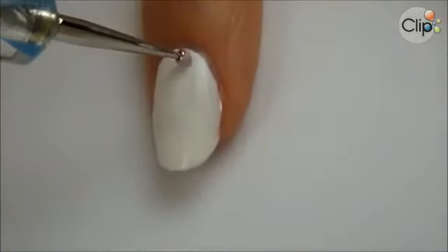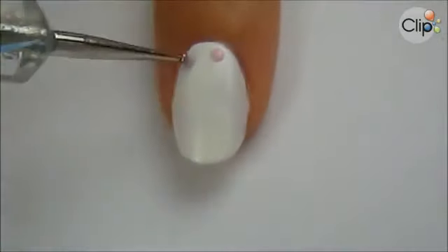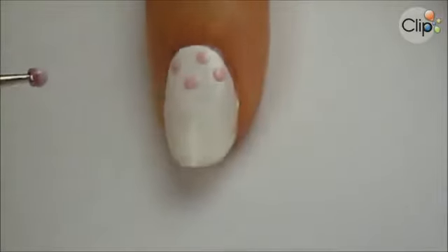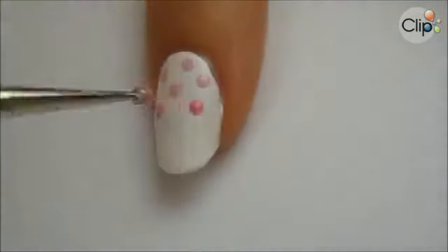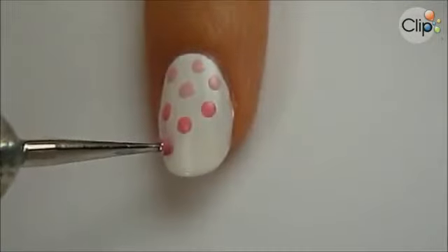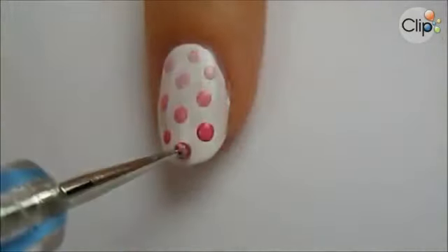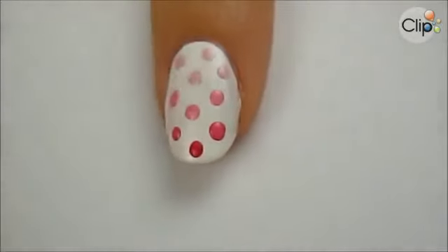Use a dotting tool or the top of a bobby pin to create a few light colored dots near the cuticle. Leave some space between each dot. Next use a darker shade of that same color to add a few more dots. Continue on with an even darker shade, and finally, if your nails are long enough, use a final darker shade.